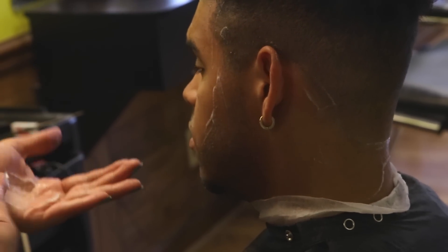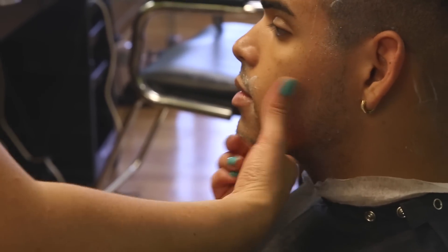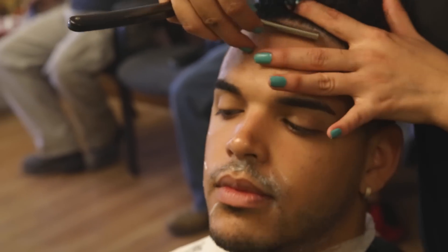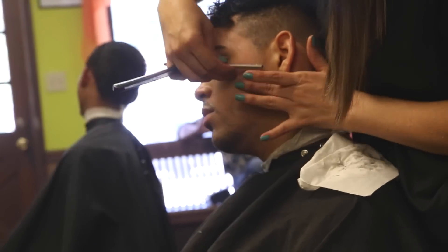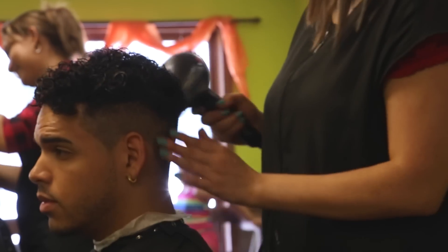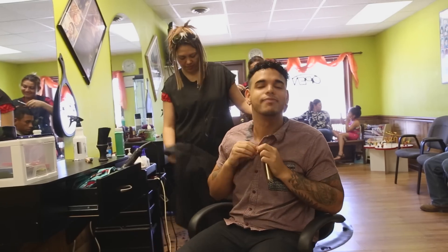Also, when edging up the face, she uses a straight edge razor. Then you're pretty much done. You can go ahead and pay your barber, show some love and get on out of there. Now we're going to go home and style it so it's all nice.